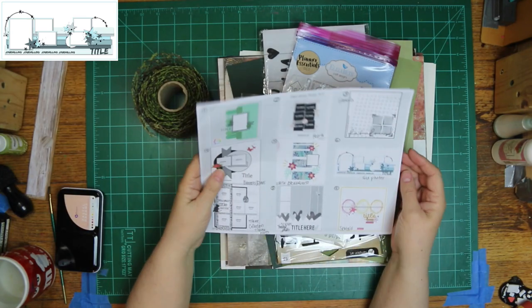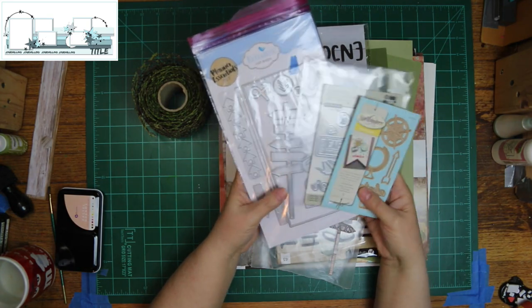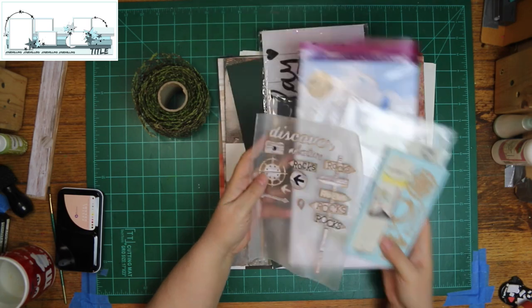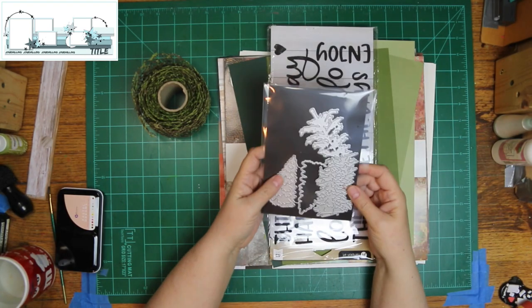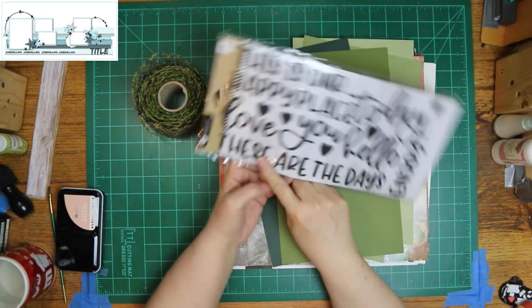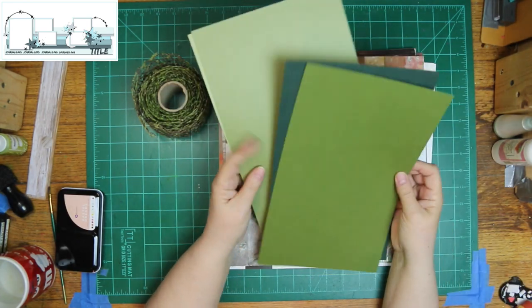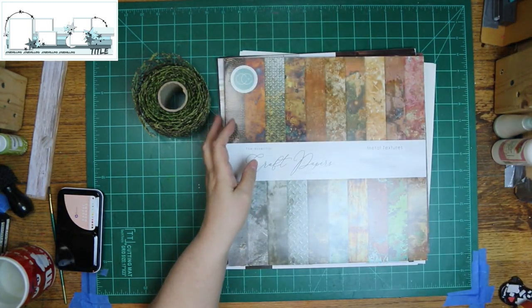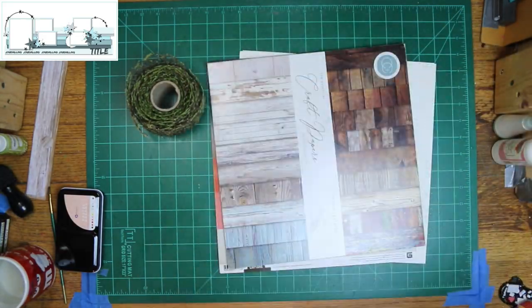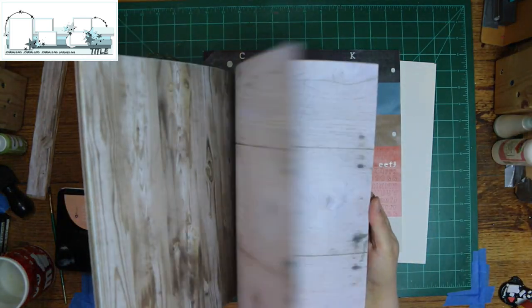I'm showing it on my printout, and I'm showing the dies I plan on using. I already cut them out, put them together, and inked them. The largest tree I'm going to use in my layout, and then that bottom title. I'm going to end up pulling another one in. These are the colors I'm going to use for my trees — I picked that metallic Craft Consortium one and I'm going to use a wood grain paper.